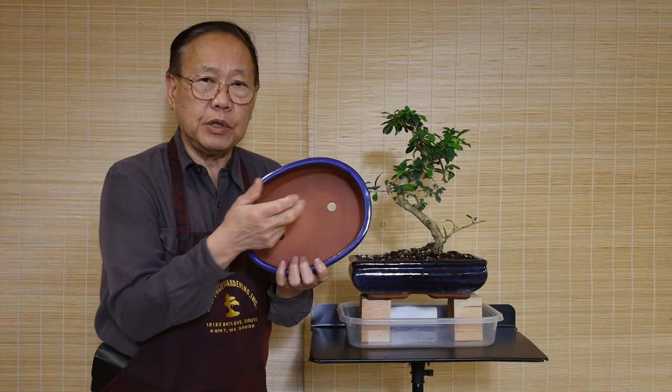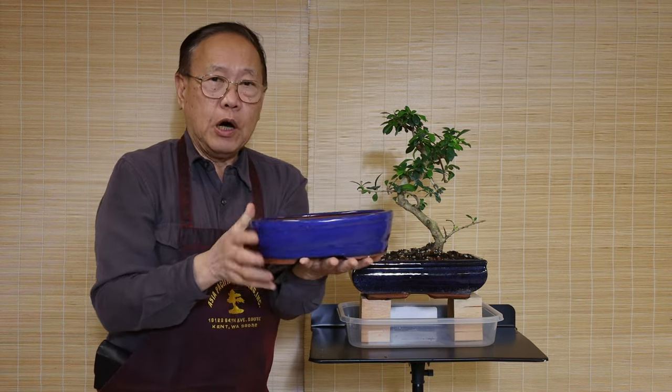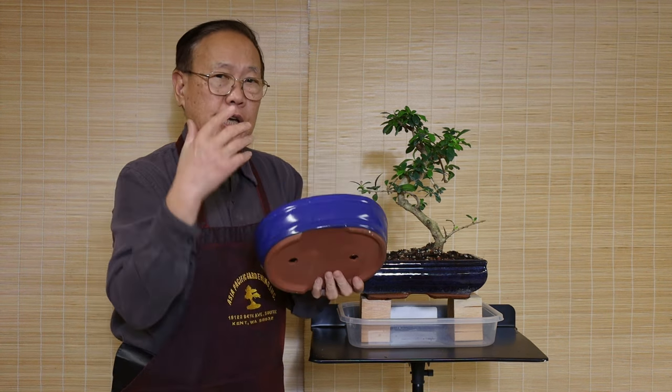Check your bonsai container — make sure the container has a hole in the bottom. When you purchase the tree or develop your own bonsai, check if the bottom has a hole. If it doesn't, we suggest you change the container. With a good soil system, when you water the plant the water can drain from the bottom.